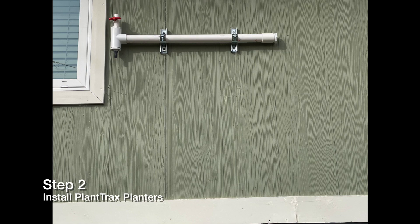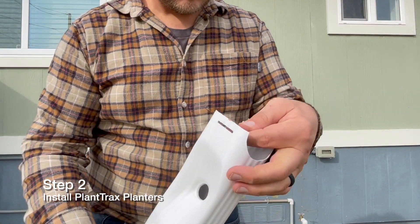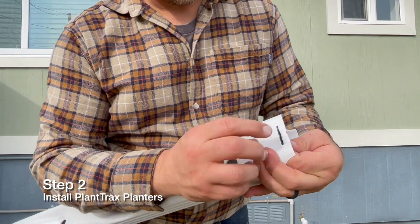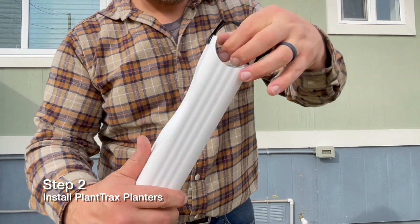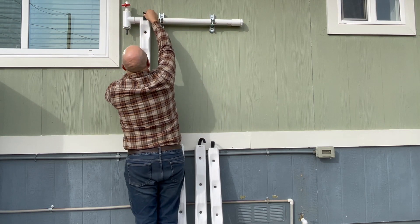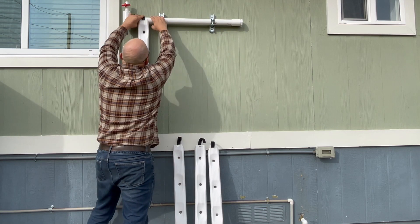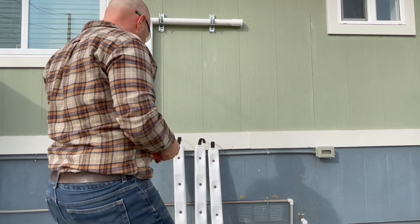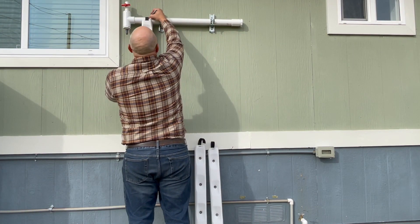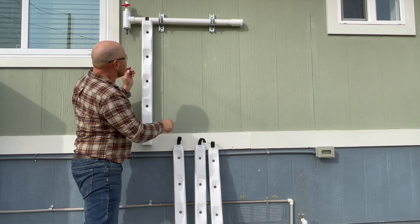Step two: plant tracks install. Your four plant tracks planters come with a hook and loop strap. Each one is made to loop around your header pipe. We recommend marking the outside of the proper position of the hook and loop hangers once your planters are centered right under the emitter holes. This way you can be confident that your emitters are directly centered under your planters.